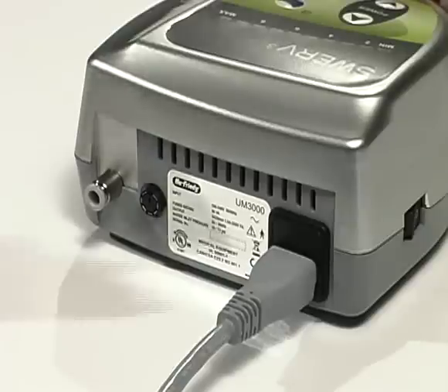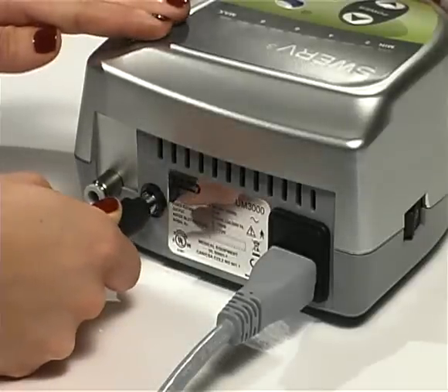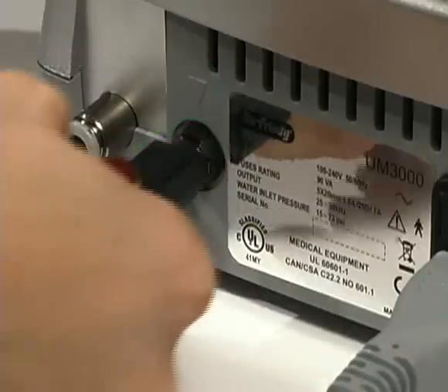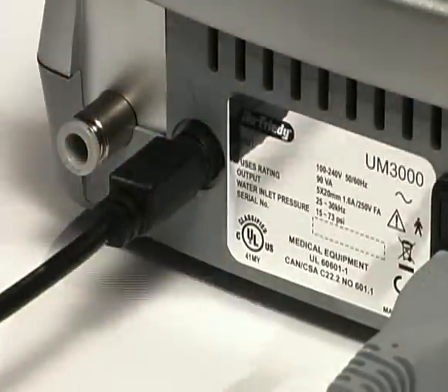Connect the foot control plug to the foot control connector at the back of the control unit. Take care to properly align all the pins. Push the plug gently into the connector.